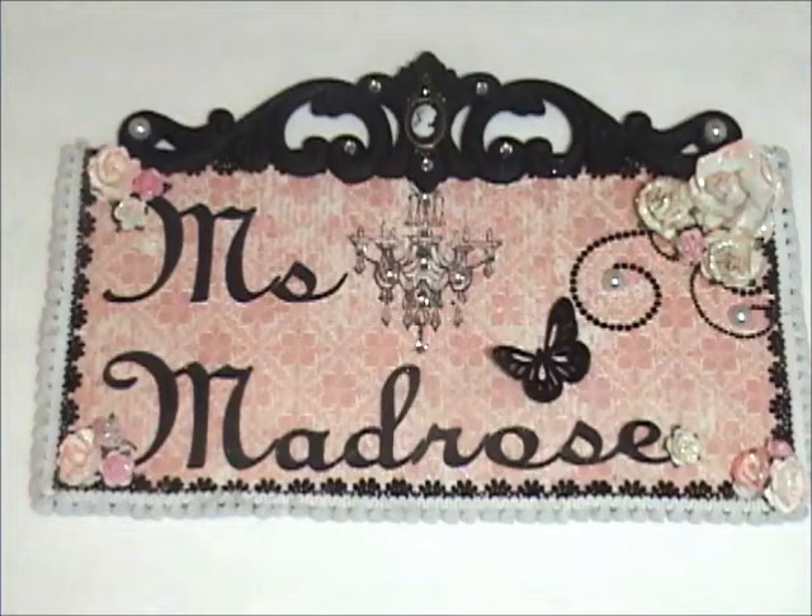Mabuhay everyone! It's me again, Jasmine. I want to share with you a project that I made. It's an altered tissue box — a wooden box. Let me show it to you.